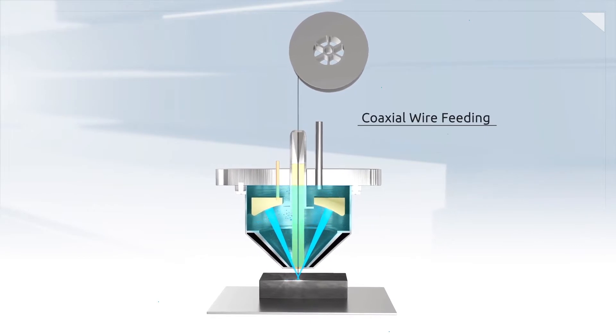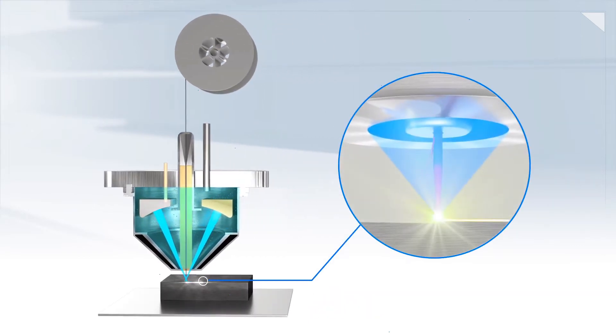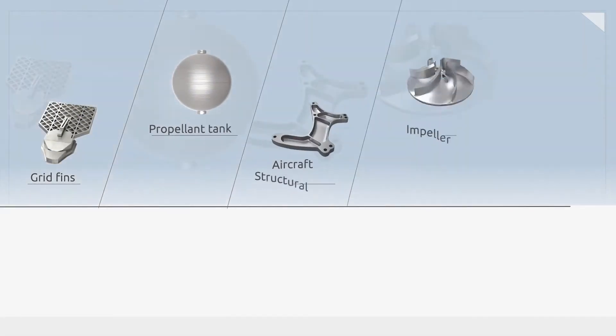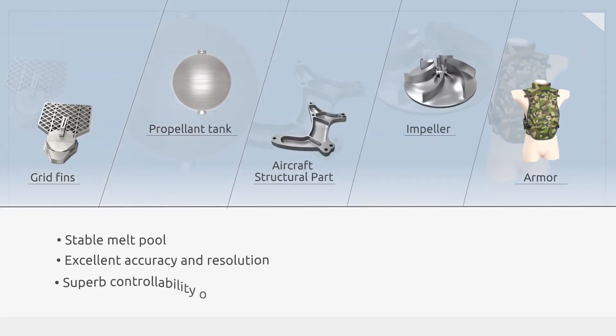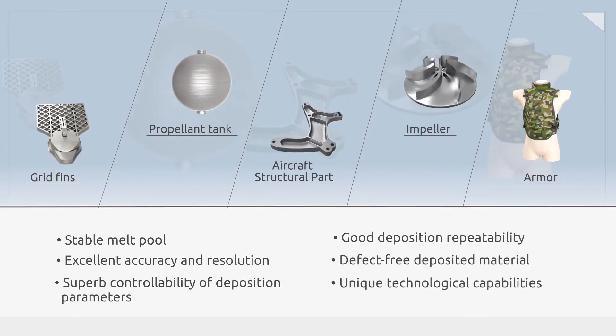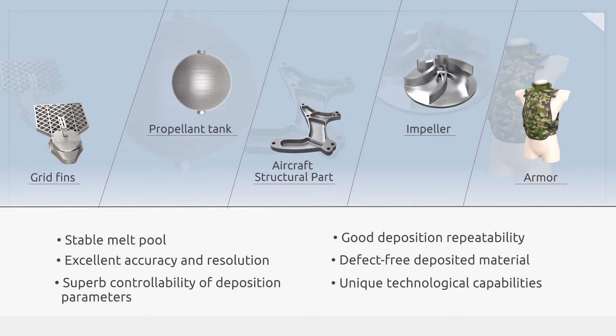This process feeds the wire directly through the center of the EB gun, thereby melting the feedstock wire and substrate simultaneously, making XBeam the only company in the world that can scale the precision of additive manufacturing to the requirements of big metal.